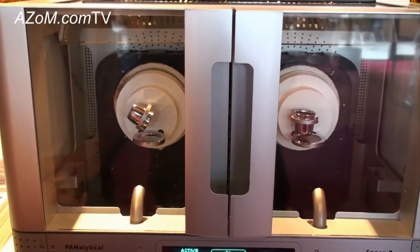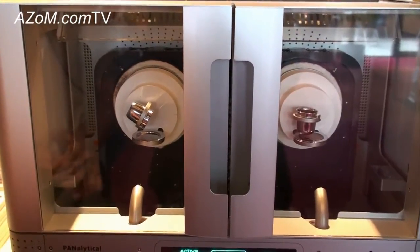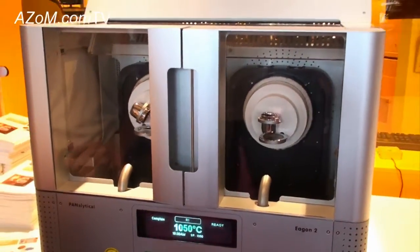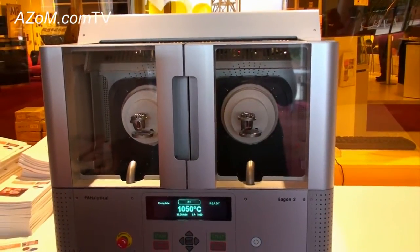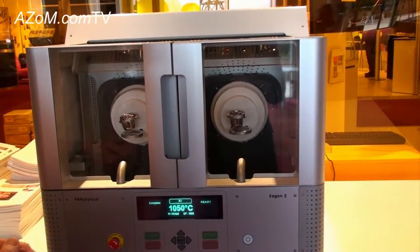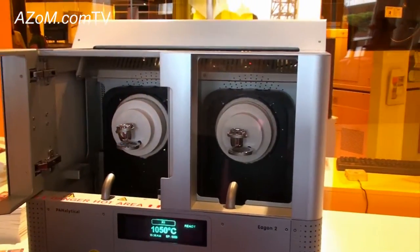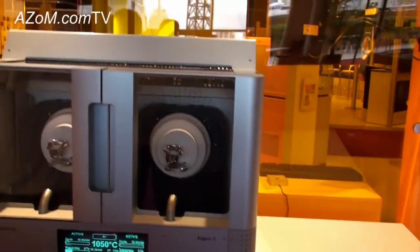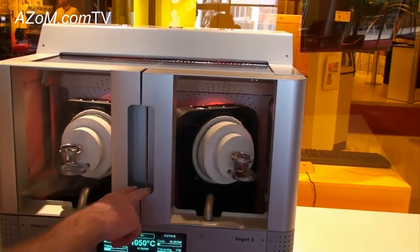What's a typical cycle time for a cement sample? If it was running real time, in the region of eight to ten minutes fusion time. And given it's got two furnaces, you can run two samples in parallel — that's quite correct. You can run the samples either asynchronously or together at the same time. If I open the door here I could run the system in tandem, and that click sound was the doors being locked.